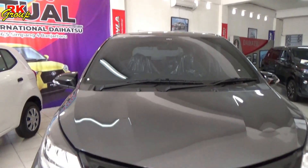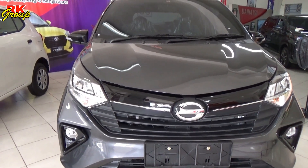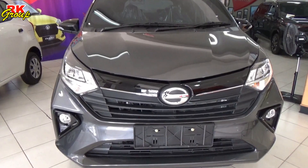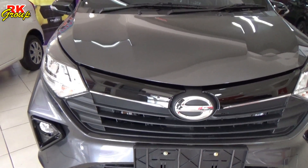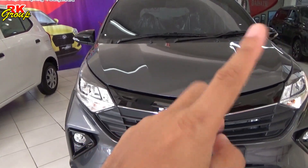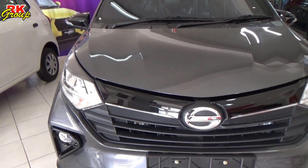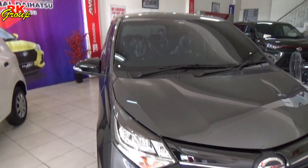Hello everyone, welcome back to RK Group channel. Here is the Sigra, alias Sigra Facelift 2022, which we will summarize in this video. You can watch the previous video. Now we can see the physical, or the original, of the new Sigra 2022 facelift. We will try to go through it from the top.